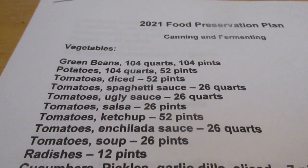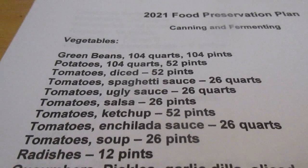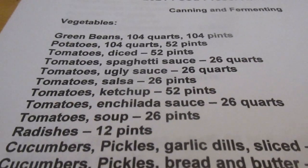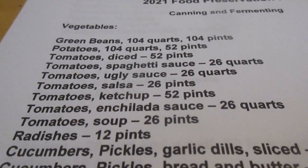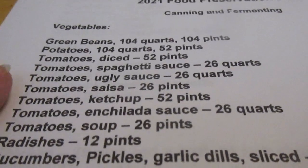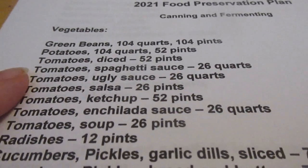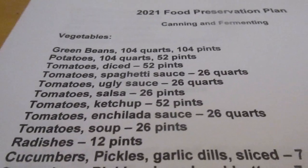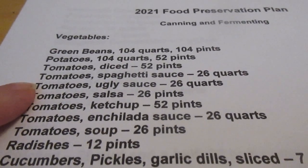For vegetables I'll be canning 104 quarts of green beans and 104 pints. Assuming I grow that much — I easily canned 104 quarts last year. Potatoes I want 104 quarts and 52 pints. Tomatoes — diced — I want 52 pints. This is the order of importance for tomatoes; if we run out or I haven't grown enough, this is the priority order and the stuff towards the end will not be done.